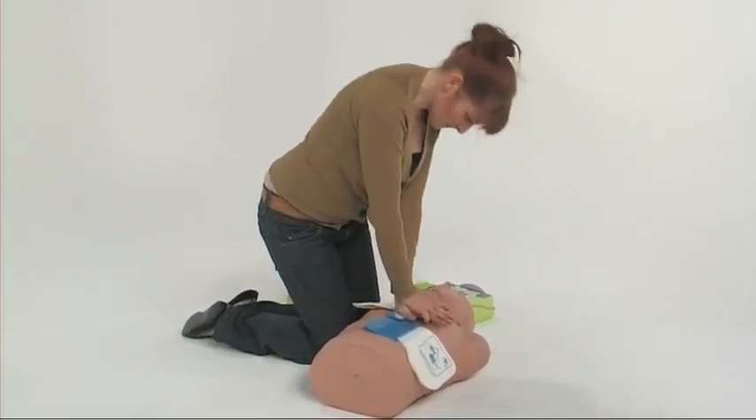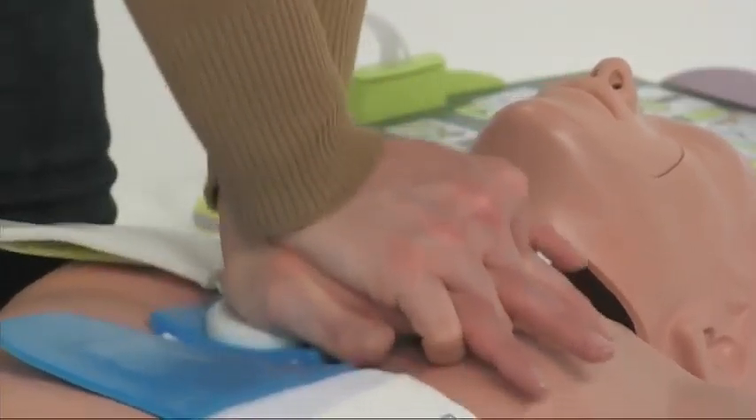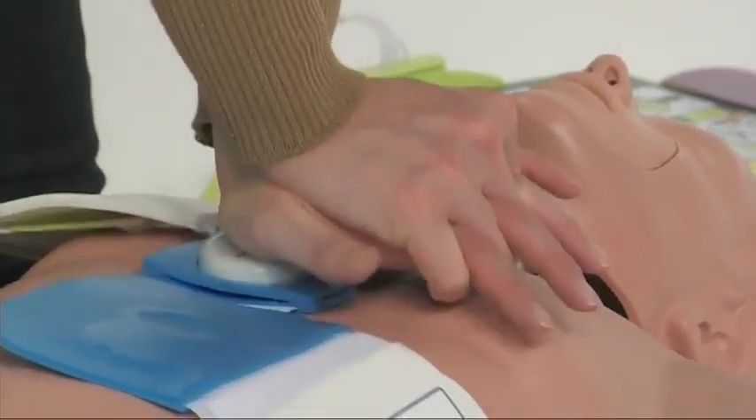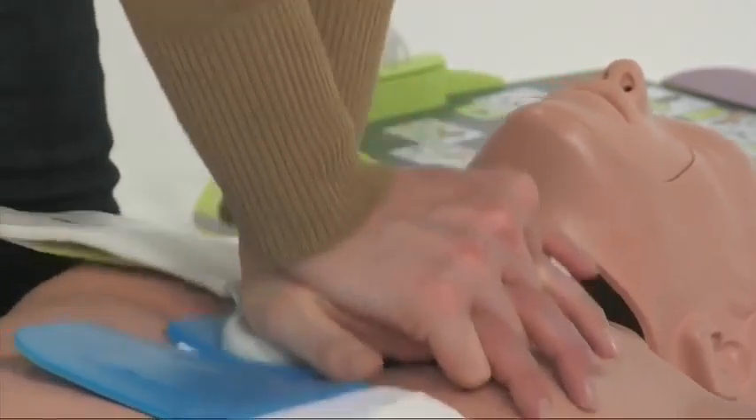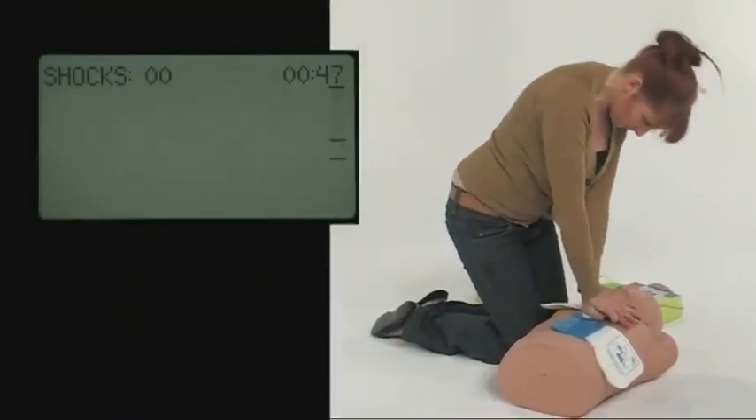After your first few compressions, you will hear beeps from the AED Plus, which are designed to guide you to the recommended rate of 100 compressions per minute. Try to maintain synchronisation between the beeps and your chest compressions.